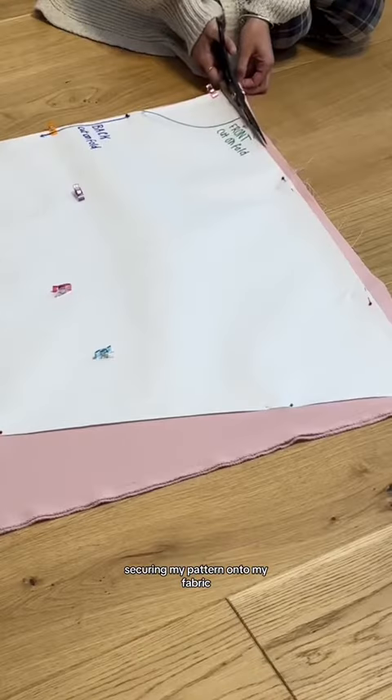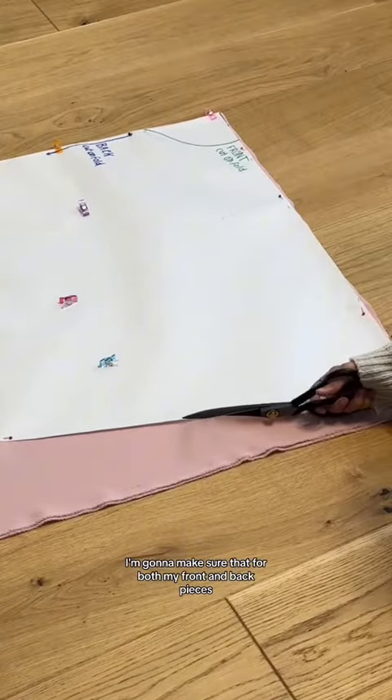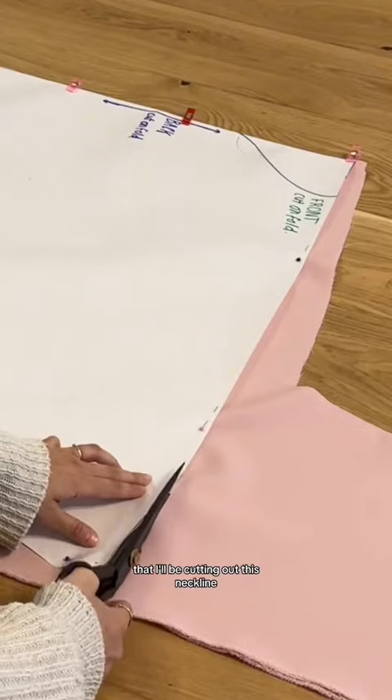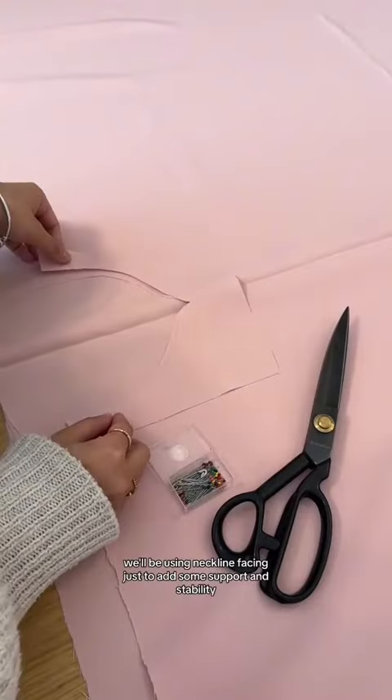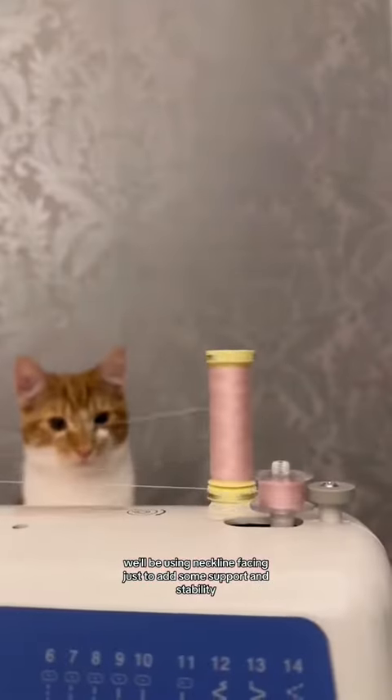Securing my pattern onto my fabric, I'm going to make sure that for both my front and back pieces I'll be cutting them on a fold. The only difference being for my front piece is that I'll be cutting out this neckline. This shape is usually difficult to hem so in this case we'll be using neckline facing just to add some support and stability.